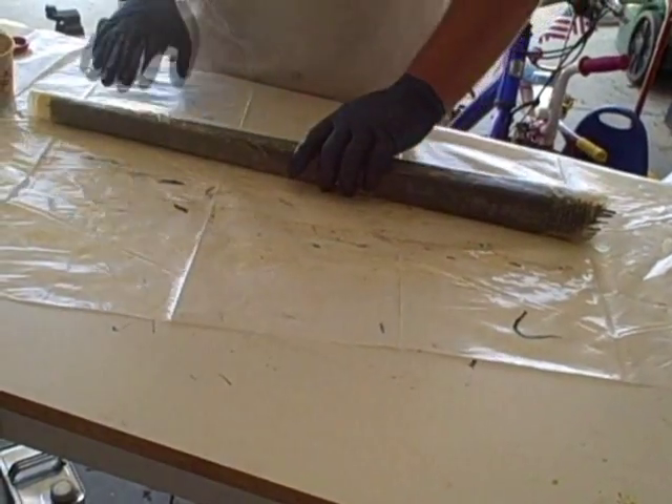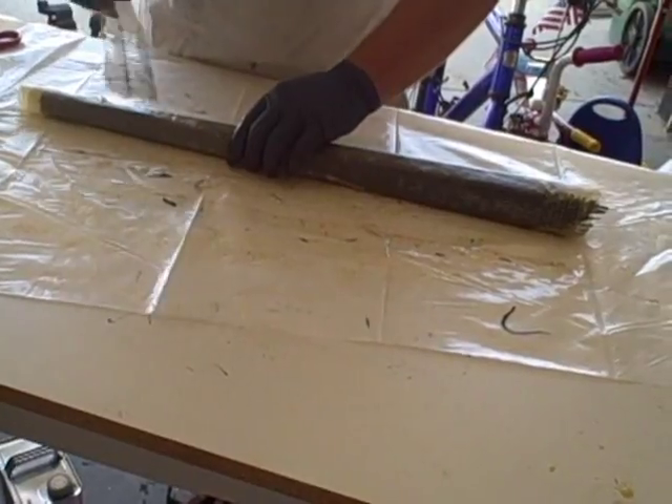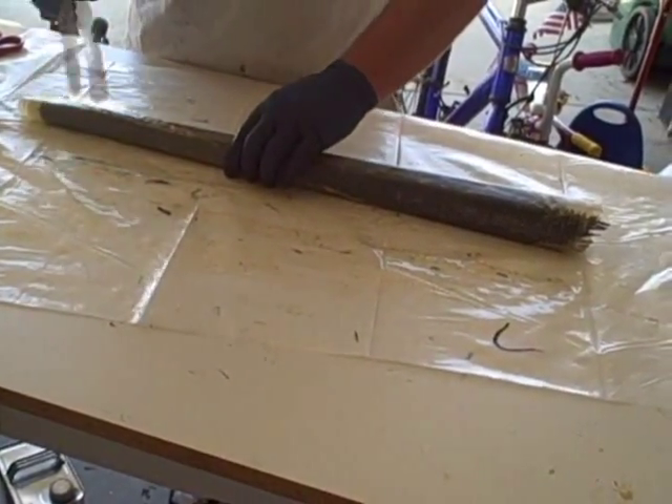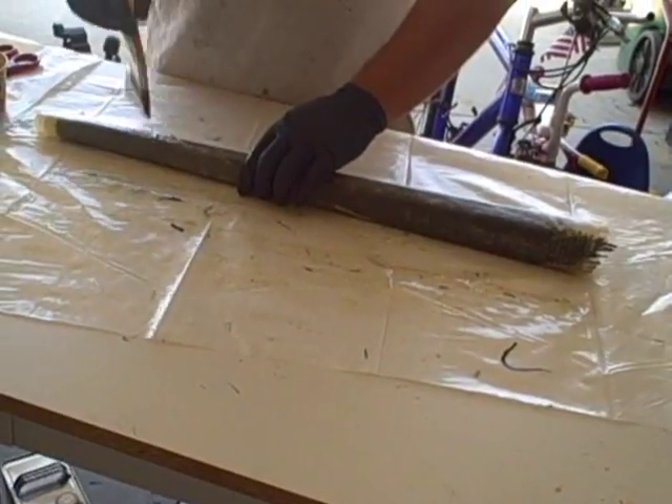Okay, so there you have that. Now I'm going to take this piece of plastic that I've been using and I'm going to turn it into a vacuum bag.